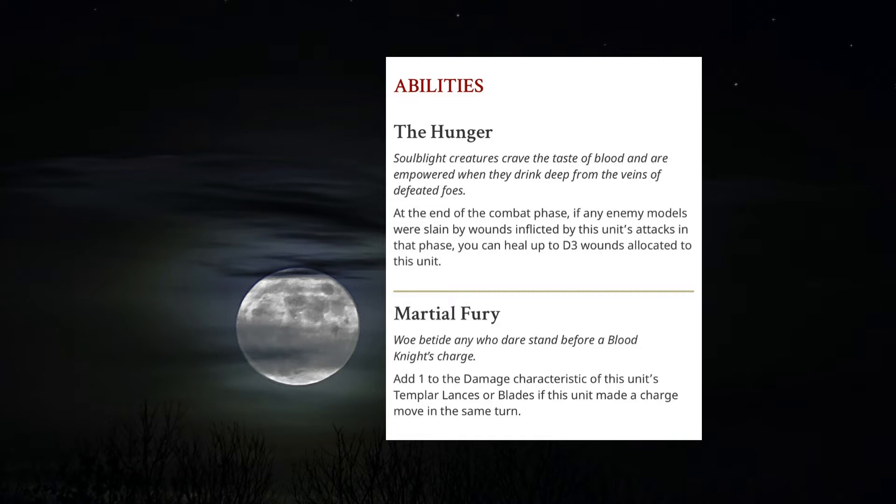The next ability you have is Martial Fury: add one to the damage characteristic for this unit's temple axe or blades if this unit made a charge. So this is perfect — you want to make sure you're getting the charge on with this unit. And all of a sudden you've got three attacks each, minus one rend, two damage, and that's when things start to pile up and you're getting more and more reliable on the field.